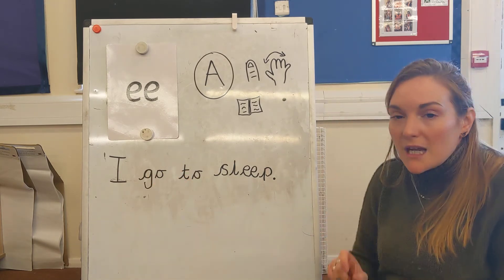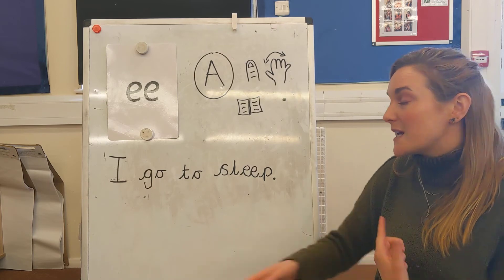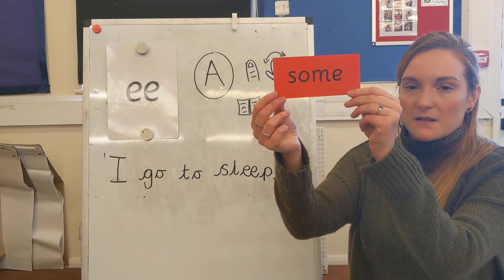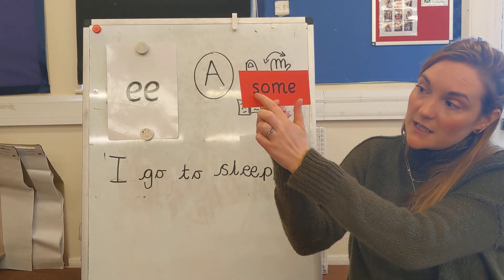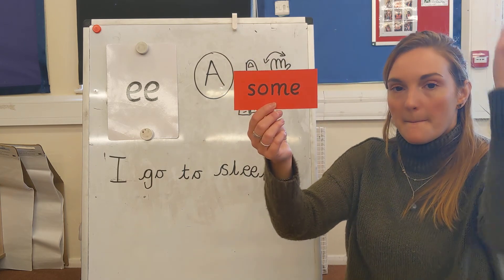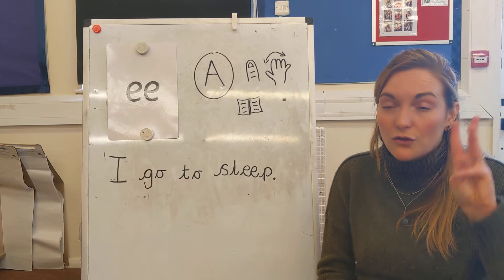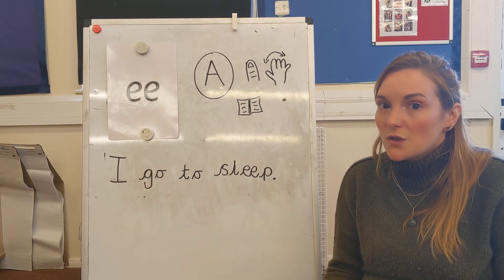If you were writing the sentence along with me you can carry on now. If you watched it through first, make sure you pause the video, rewind, and then write it along with me. So yesterday we started a new red word — who can remember what this red word was? Well done, it's the red word some. You cannot Fred talk a red word, you just need to know it. You need an S, an O, an M, and an E. Have a really good look at it — some, some, some. I'm going to take this red word away now. I'd like you to pause the video and practice writing it down three times. It's very tempting to Fred talk but you cannot Fred talk a red word. We need four letters to write down our red word some.